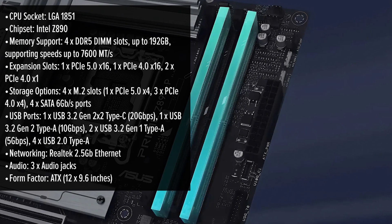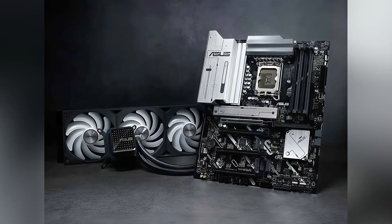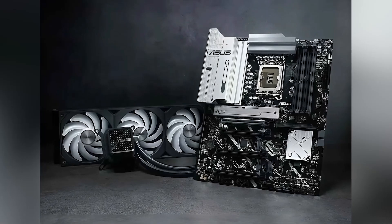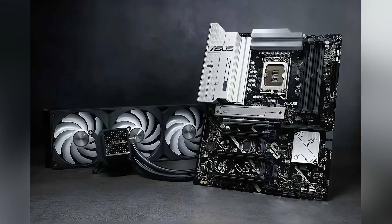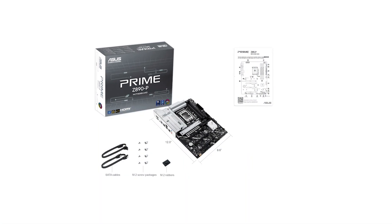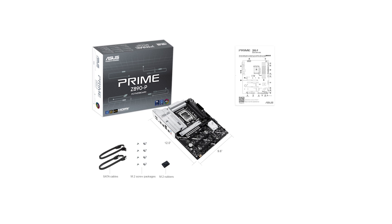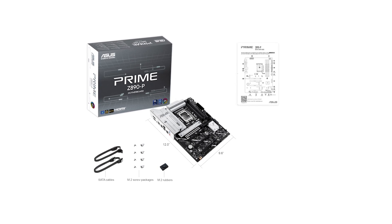One of the standout features of this motherboard is its support for the latest Intel Core Ultra processors, thanks to the robust Intel Z890 chipset. This ensures that users can harness the full potential of cutting-edge CPU performance. Additionally, the inclusion of DDR5 memory support with speeds up to 7600 MT/s provides a significant boost in data transfer rates, enhancing overall system responsiveness.